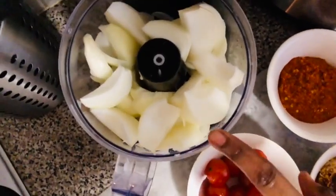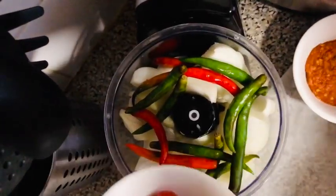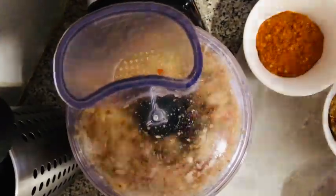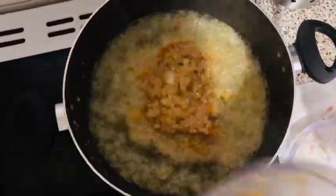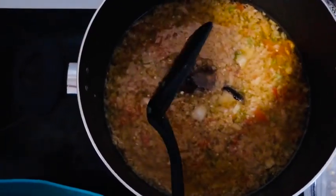We've got three large onions here which we're going to blend together with the chilies and the tomatoes. Then we add the dry fish in, and the yead and snail in, and we leave these to fry.